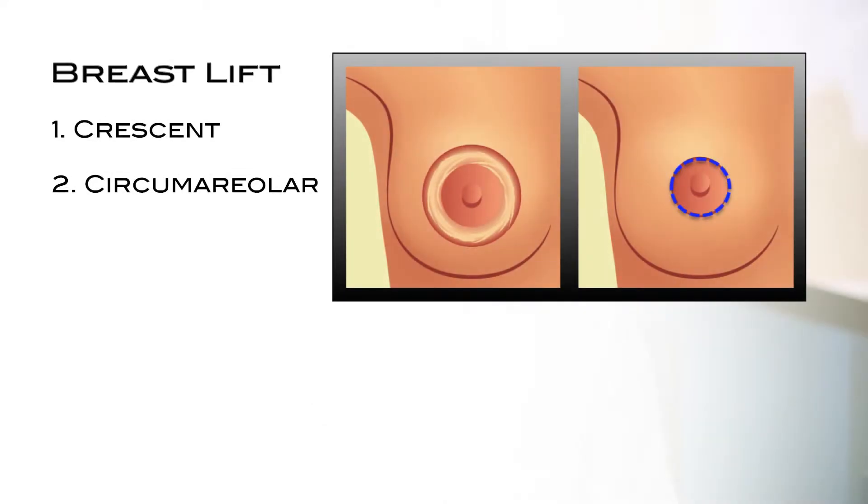The second technique is the circumareolar lift, which results in a scar camouflaged around the outer aspect of the areola. It allows us to adjust the size and position of the areolas but doesn't provide much lift for the lower portion of the breast.